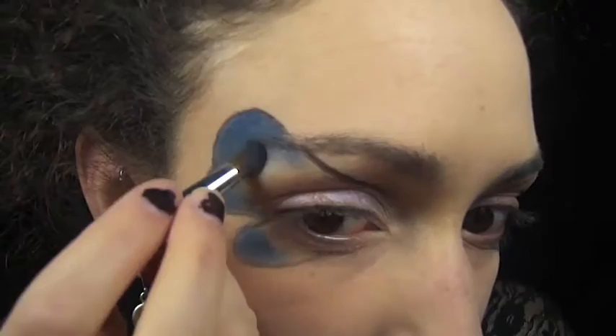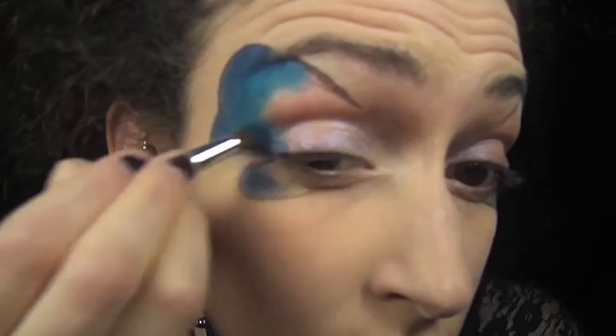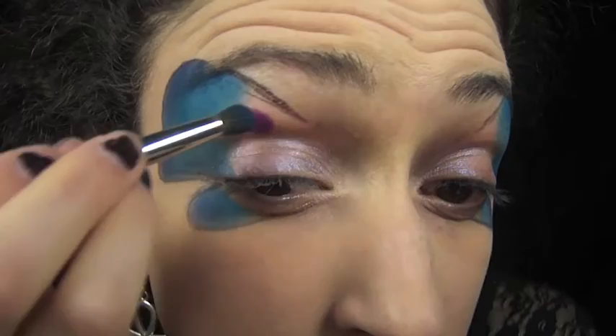Then I'm adding Synth, a light blue color, and blending those two together. For the final color I'm just using Anthem and I blended that into the rest of the eye.